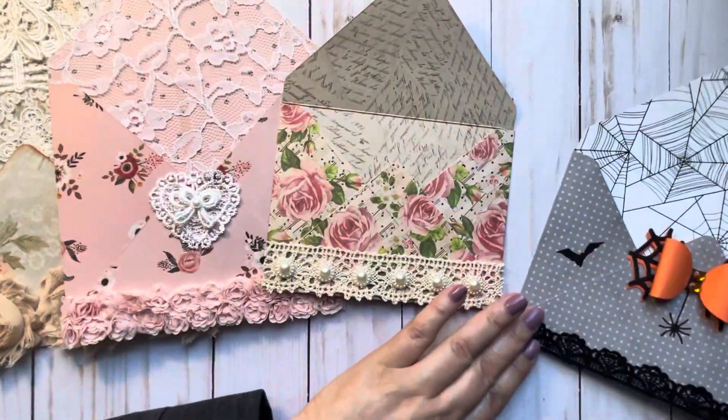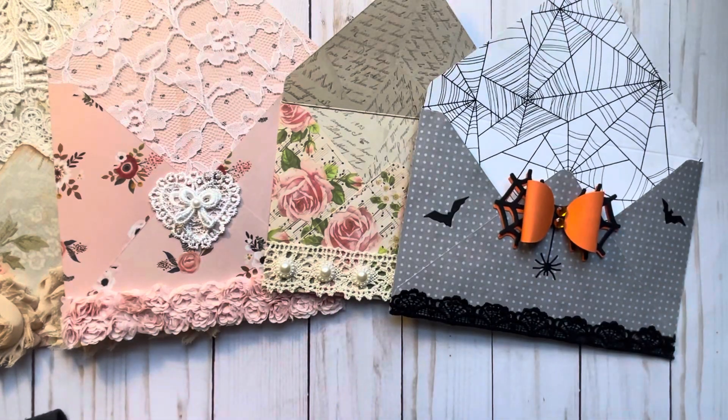Anyway, hope you liked my envelopes — they were fun and easy to make, which is the kind of project I like. Hope everybody's having a great week, and I'll talk to you later. Bye-bye!